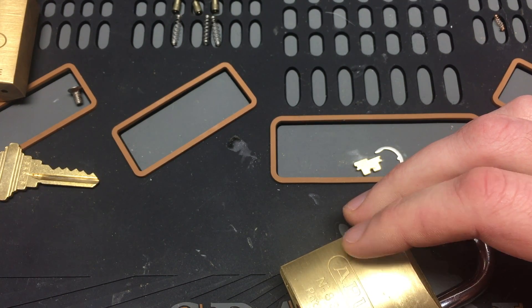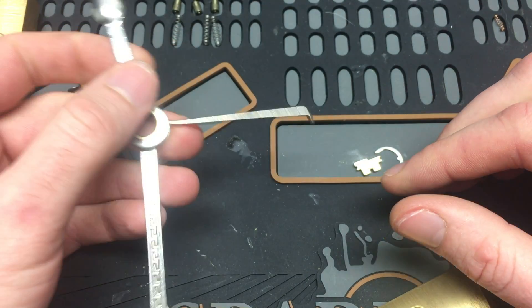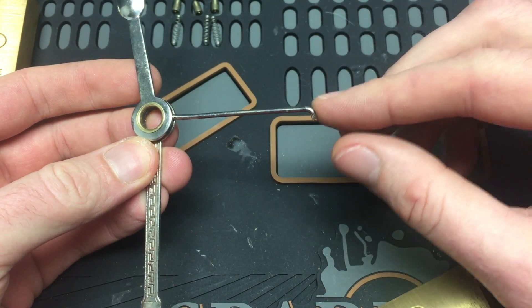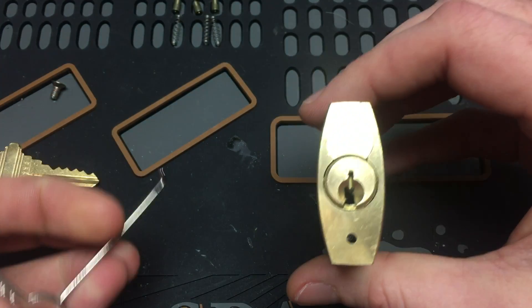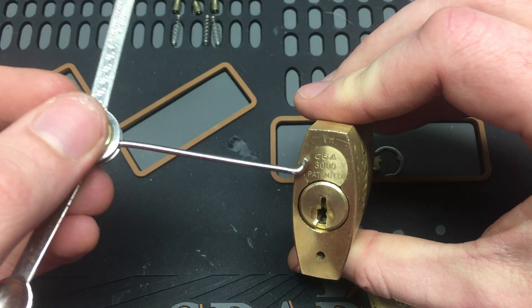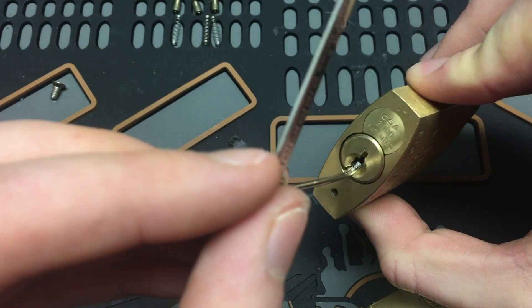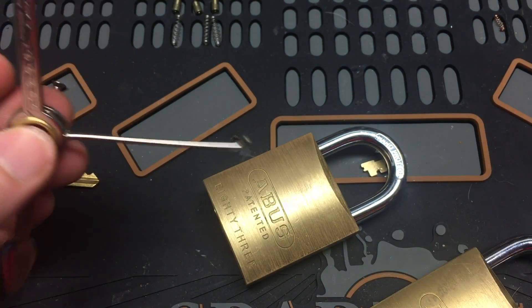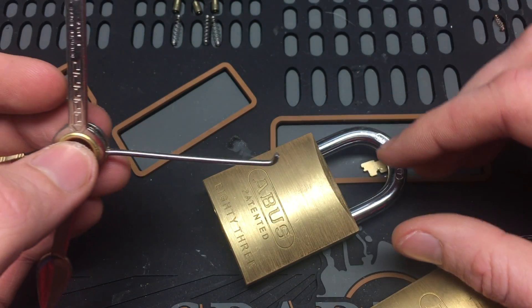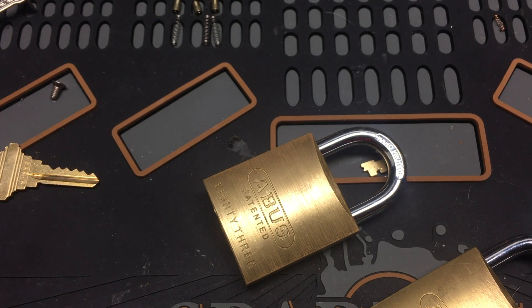I tried everything from bobby pins to clothes hangers. Finally I took out my tobacco pipe multi-tool keychain and was able to bend that. I have on mine a very wide open keyway — the Schlage 3000 keyway — and this barely fits down there. For this video I wanted to make something that most keyways could work with and that we could make with anything from a hardware store.